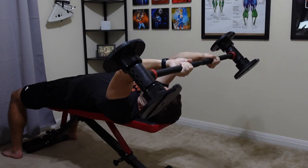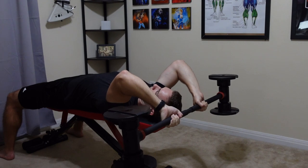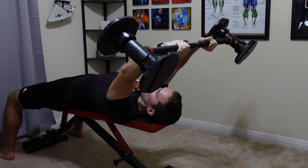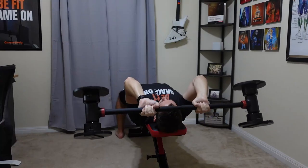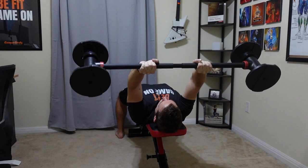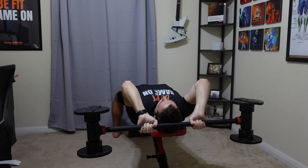The last exercise I really like with this bar is skull crushers. I've also been doing skull crushers with just dumbbells, which is perfectly fine, but it's a lot more comfortable and easier to get into position with a bar setup. You can also do overhead tricep extensions with this — with two hands, it's just a lot easier for tricep extension-based exercises or skull crushers on a bench or the floor.